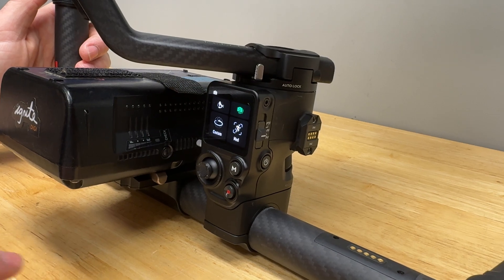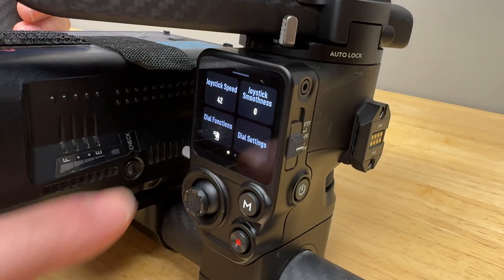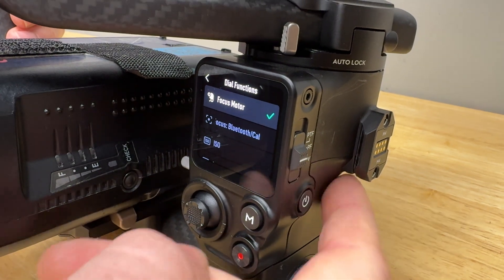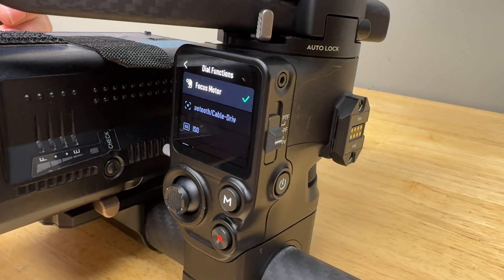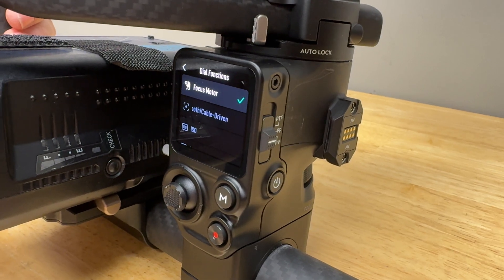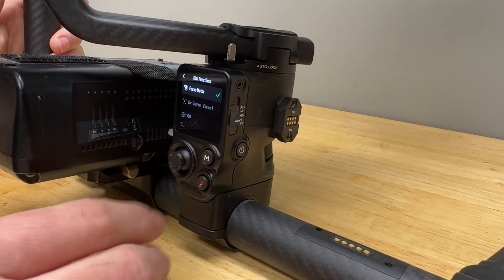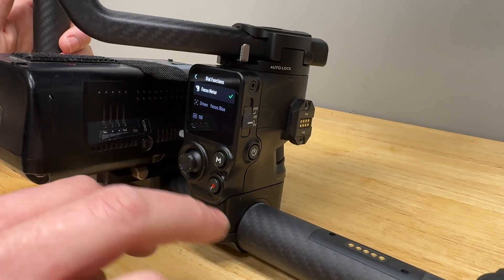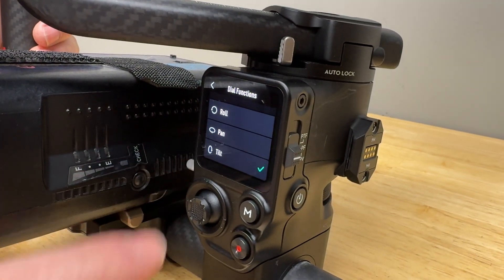The other setting to check is the dial setting. Swipe up and go to dial functions. You can control the focus motor via the gimbal's dial, but that gives you two conflicting inputs — the first AC's absolute input via the Focus Pro hand unit, and the front dial which is rate-based. They'll interfere with each other, so it's better to assign the dial to something like tilt instead.